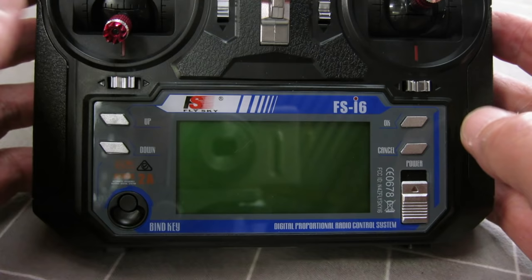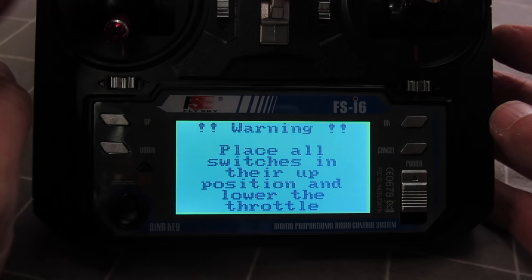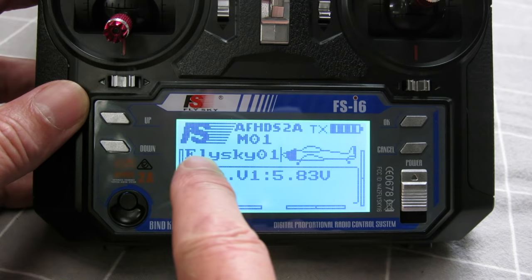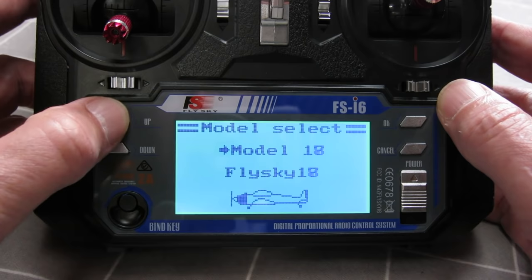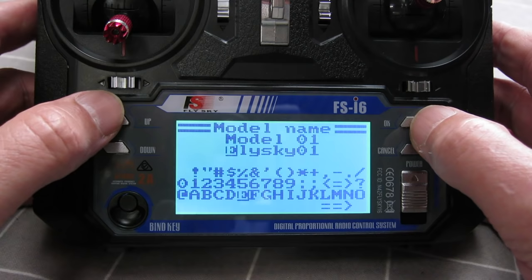Now I'll go through some of the functions on the radio. If you try to turn it on with the throttle not in the down position, it'll give you a warning — same with the switches. Holding the OK button gets you into the system menu where you can select through 20 models and name them whatever you want. For example, I can name a model 'Bixler' by alphabetically typing in a name. To save changes, you have to push and hold cancel.